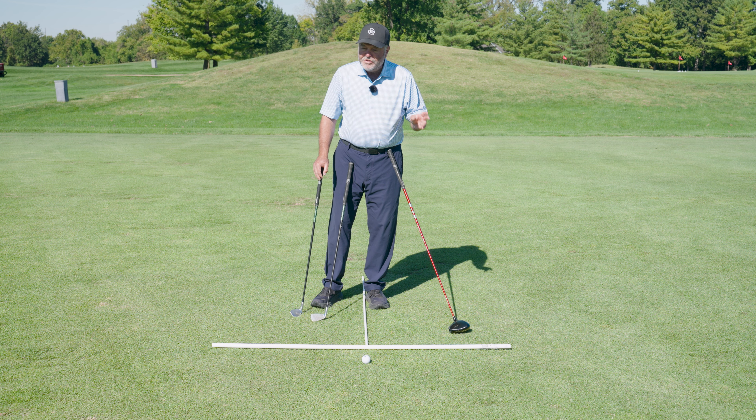Seven iron would be right in the middle, and then driver would be right off your left heel — your forward heel. That's the old way of doing it.